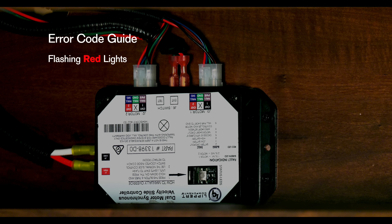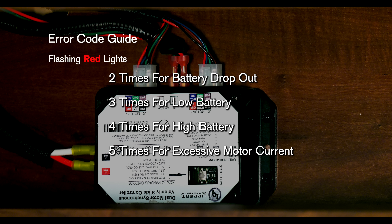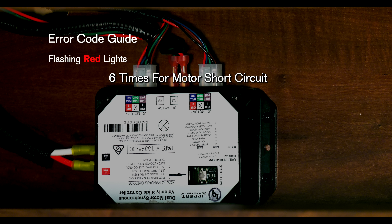Here's how to decipher the number of flashes. Two flashes means battery dropout — the battery capacity is low enough to drop below 6 volts while running. Three flashes is a low battery — voltage is below 8 volts at the start of the cycle. Four flashes is high battery, meaning your voltage is greater than 18 volts. Five flashes is an excessive motor current, meaning high amperage, also indicated by one side of the slide continually stalling. Six flashes is a motor short circuit — the motor or wiring to the motor has shorted out.